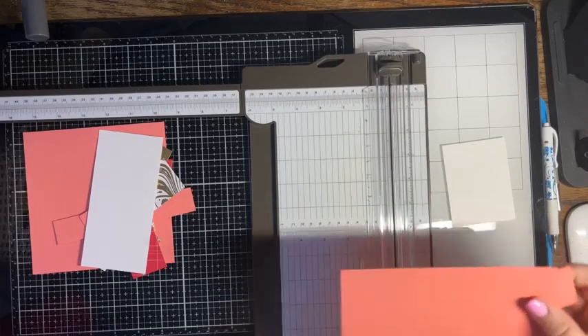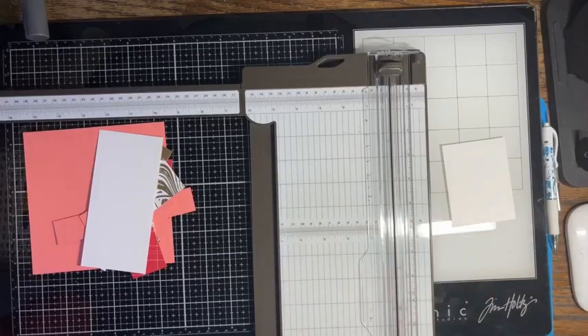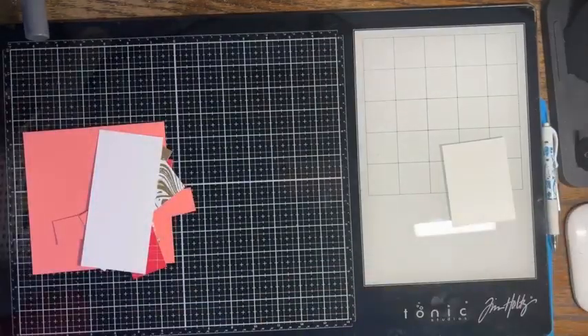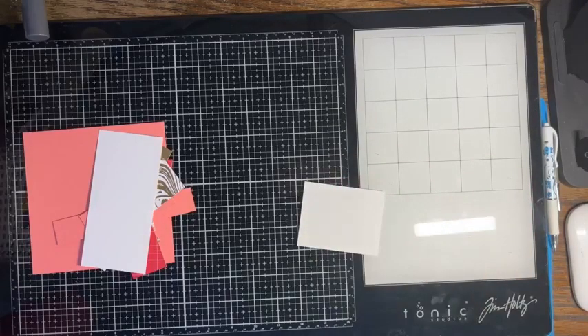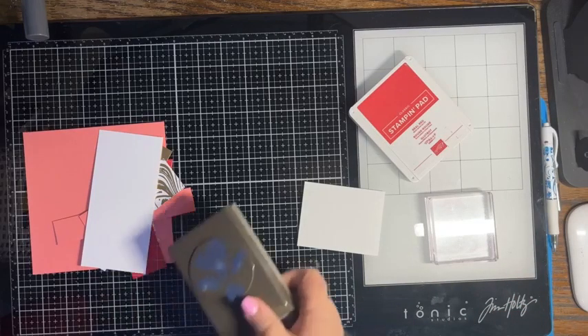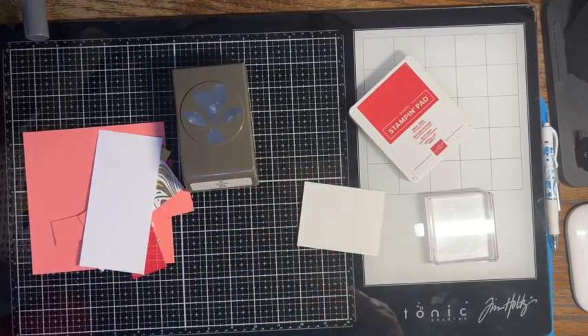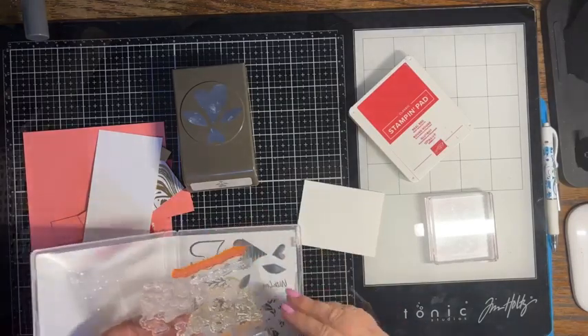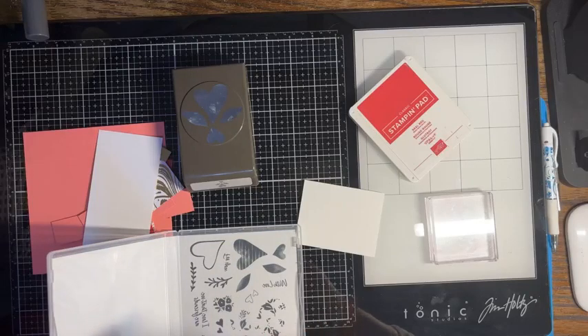That's okay because we can use these scraps for stamping. Okay, we got all of our layers cut. Next I want to bring in my real red ink, my stamp block, and our stamp set. And we are going to stamp this heart.